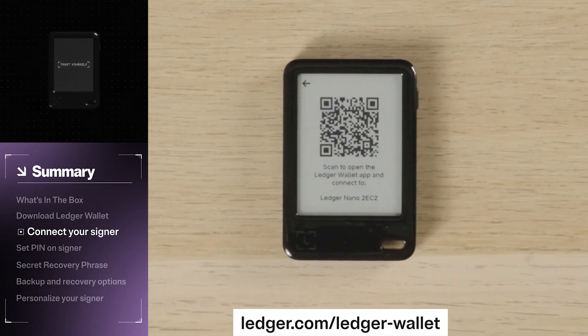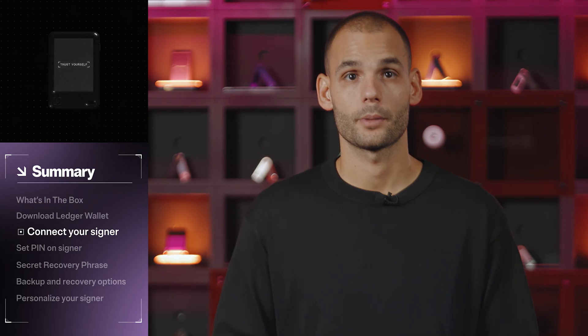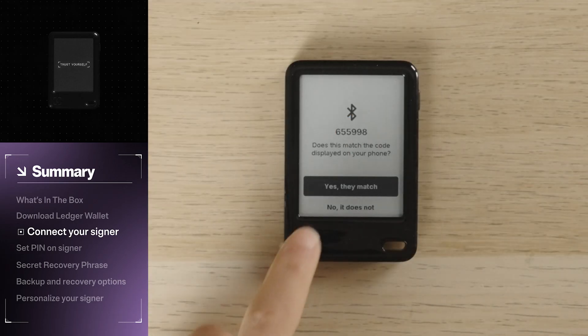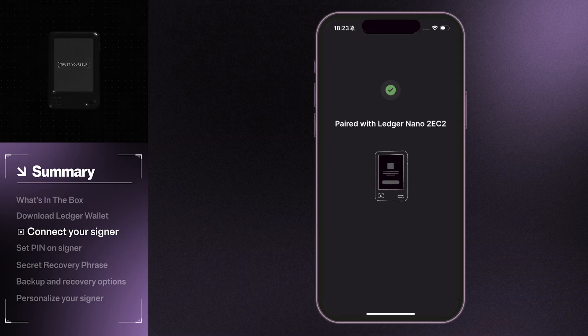Scanning this QR code will direct you to download the Ledger Wallet app. In your Ledger Wallet app, select your signer and a pairing code will appear on both screens. Make sure the numbers match, then press Yes on your signer and phone to confirm. And just like that, you're paired.